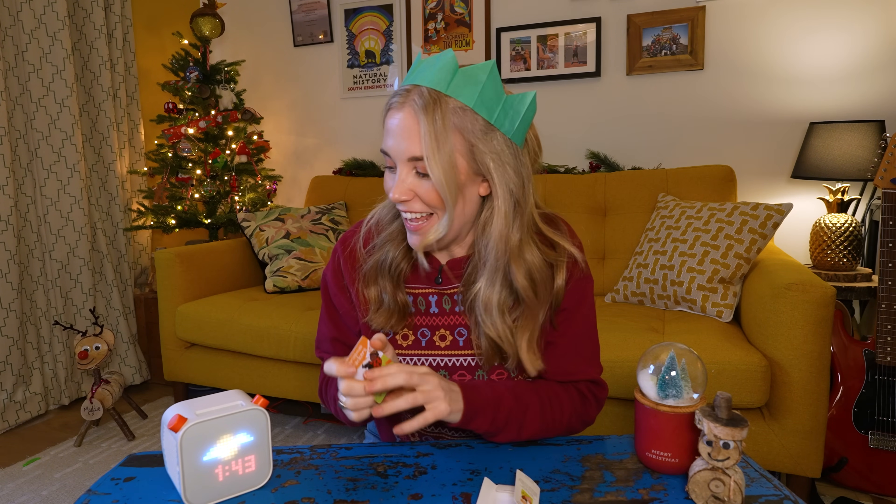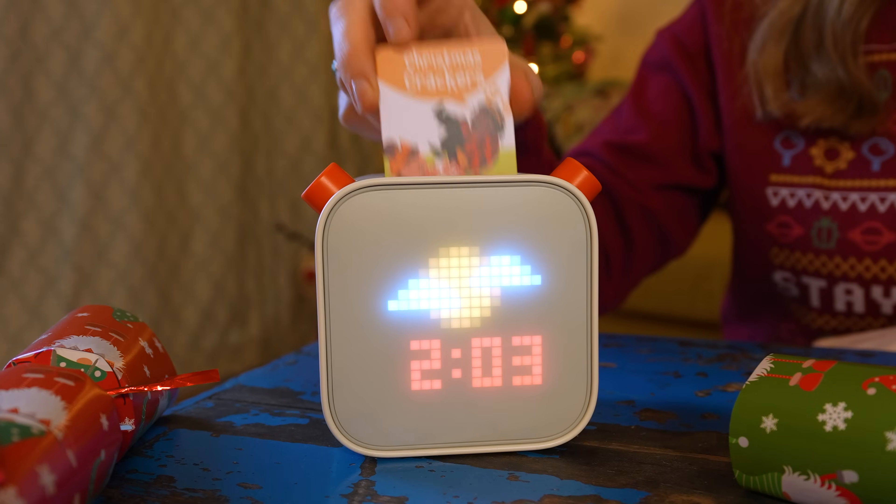Personally, I'd rather stick with Yoto's Christmas crackers audio card because there's not just one joke in here — there's 100. Let's pop it in my Yoto player and see if we can find our favourite joke.